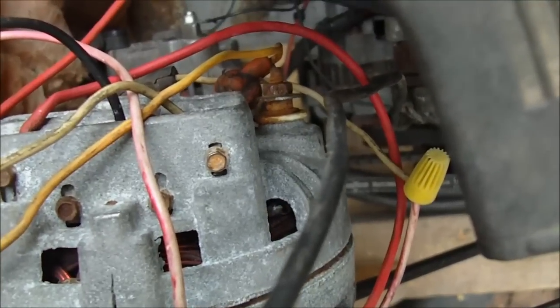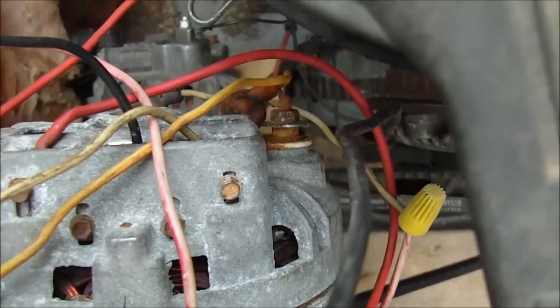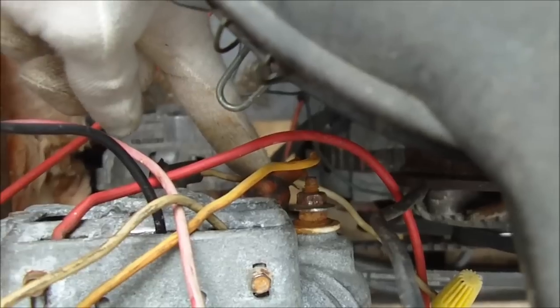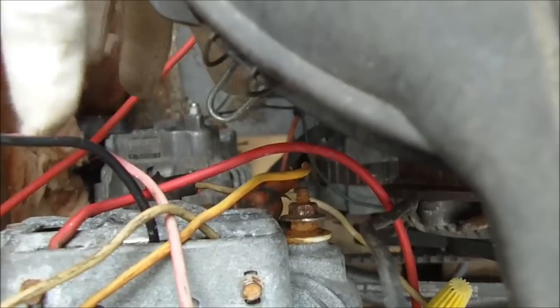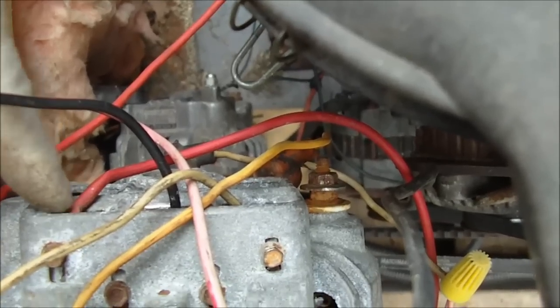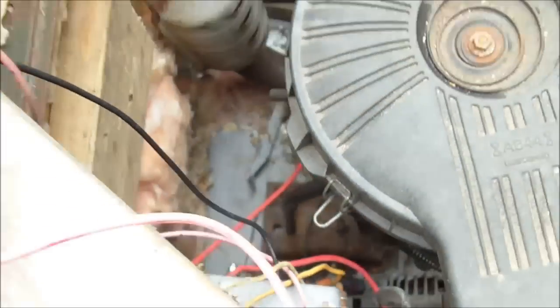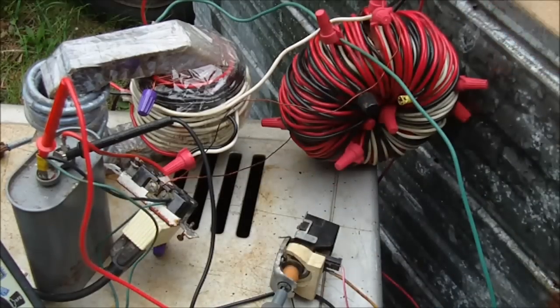This alternator does not have a built-in regulator, so it's really easy to convert. You can see these two wires are for the field voltage — they're supplying the current to the actual rotor inside to make our electromagnet on the rotor. Then we have our three wires coming out off of the stator, and they're going to go up to these transformers. So you don't need the capacitor — you can just use the battery charger transformers.